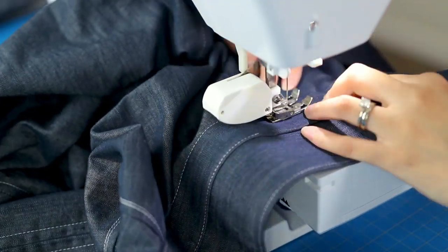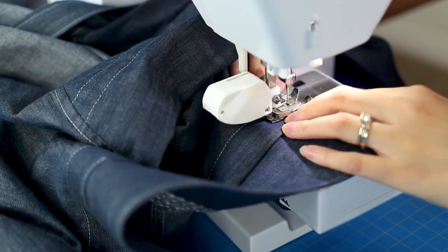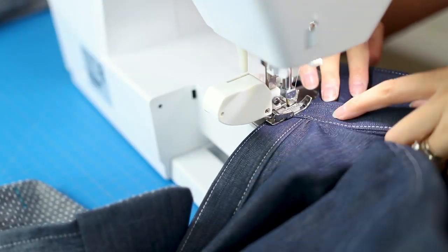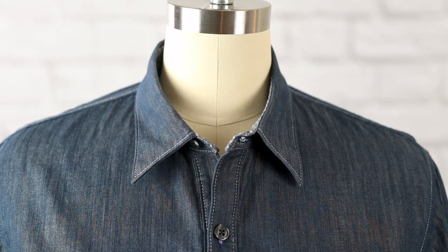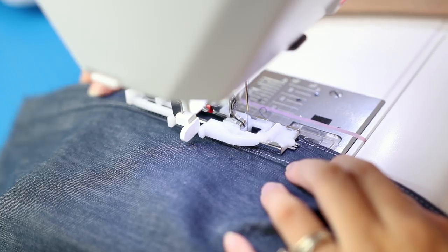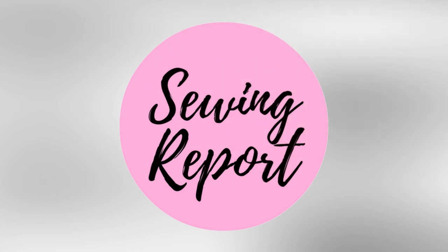Check out the finished shirt collar — doesn't look too shabby if I do say so myself. Thanks for watching, and check back for more videos on sewing a collared shirt. I'm Jennifer for The Sewing Report, and I'll see you next time.